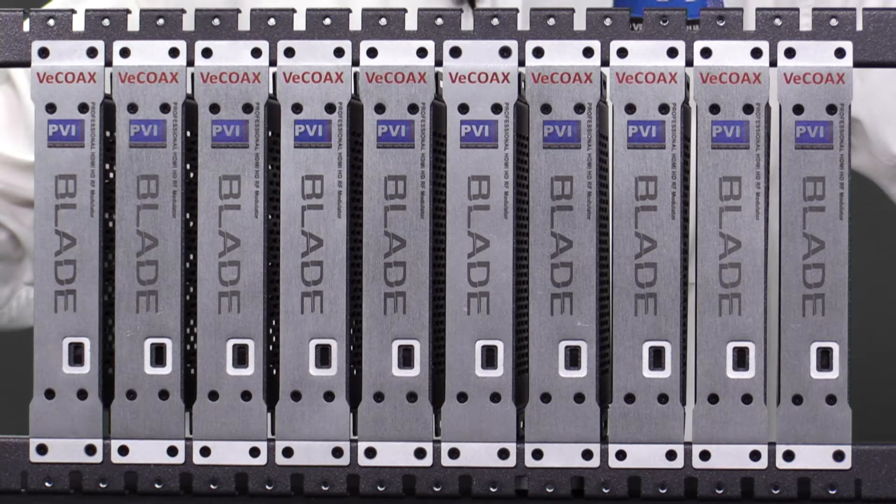You can then mount the blade into the rack and repeat for each channel you need. You can easily mount as many blades as you like, with a rack kit available for up to 10 blades per kit.